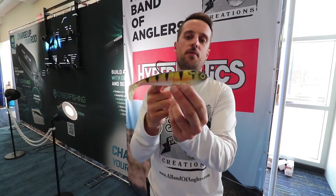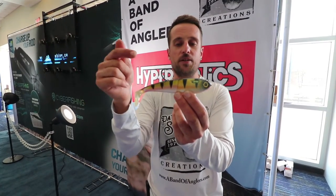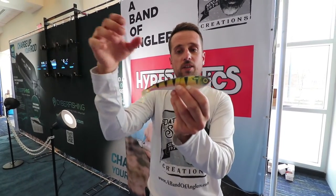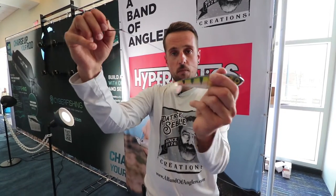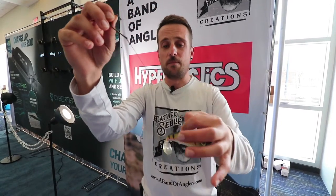It looks like any other regular paddle tail — we haven't invented anything new — but here's the difference: you get the bite, you set the hook, boom, a 120-pound steel leader deploys.